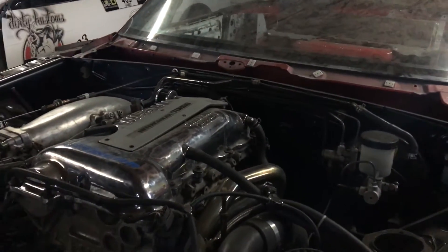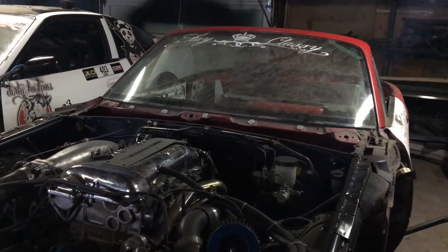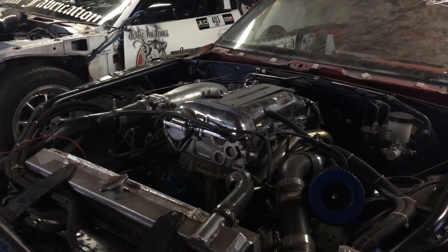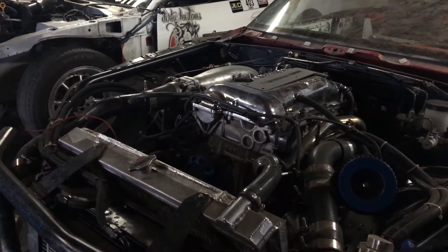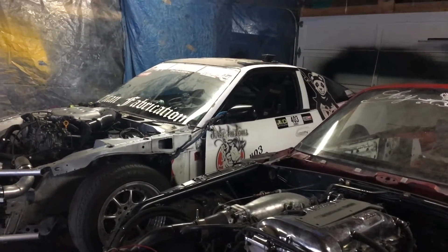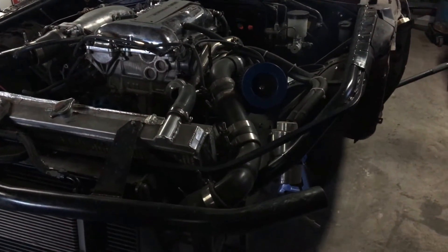It's probably going to haul ass — oh, it's going to be super quick, for sure. All the components on this motor are high-end. This car is more of a street cruiser, show-off kind of car. It might take to the track once in a while, but it's pretty much just going to stay clean. Custom front end on this one as well, and it's got really nice speckled paint.